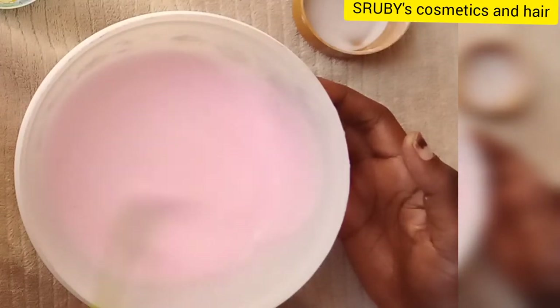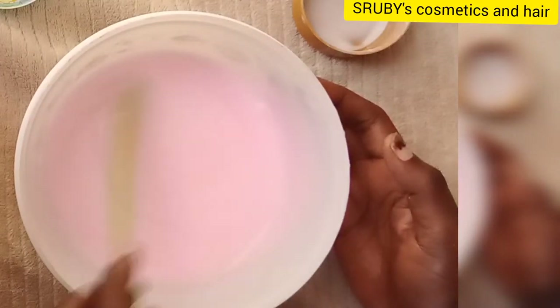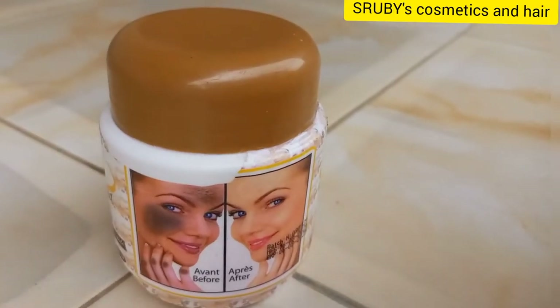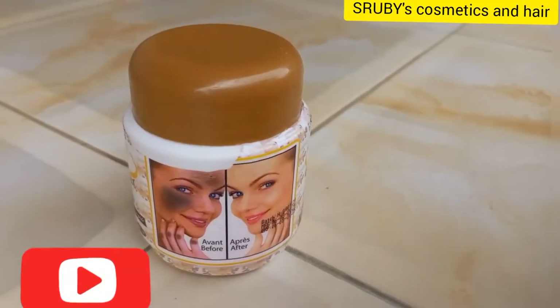Hello guys, welcome to S3B's Cosmetics and Hair. On this channel we talk about skin care, product reviews, and sometimes hair tutorials.